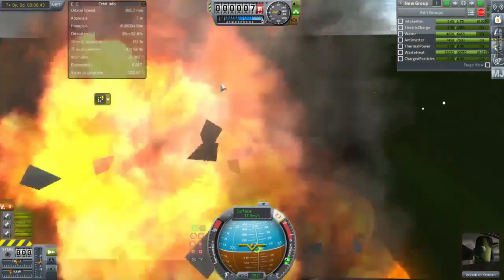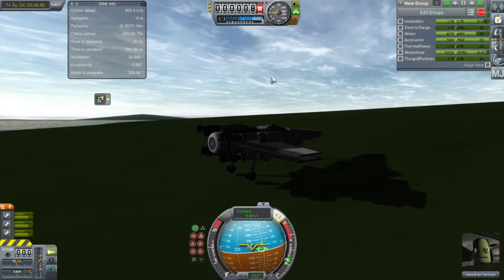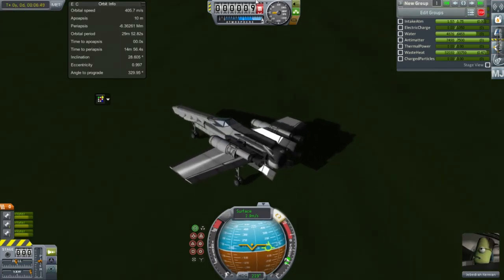So that was the development of the X-Wing that you saw earlier in the video. I hope you enjoyed this video — if you did, please press like. If you have any comments or suggestions, please leave them in the comments section below, and I'll see you next time.